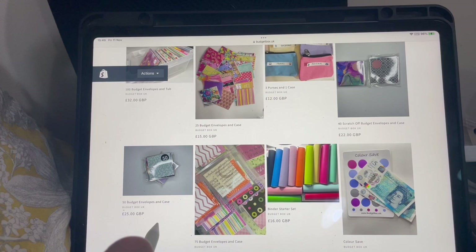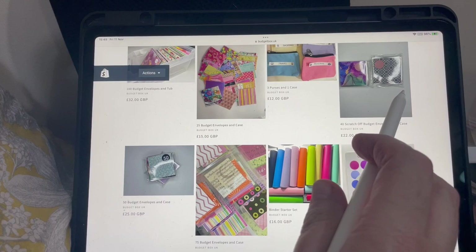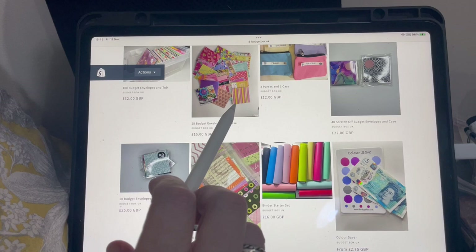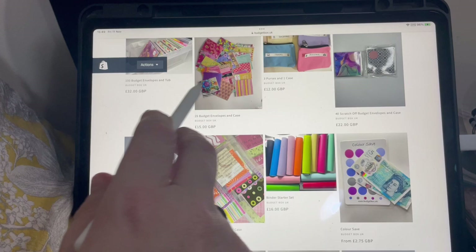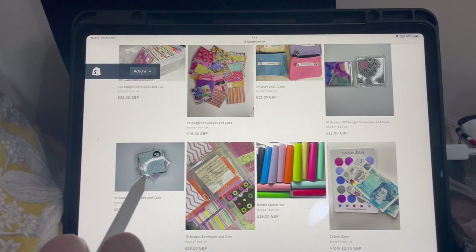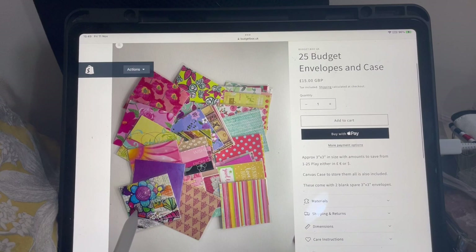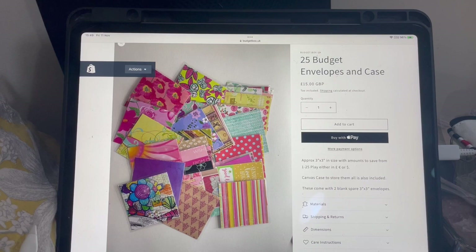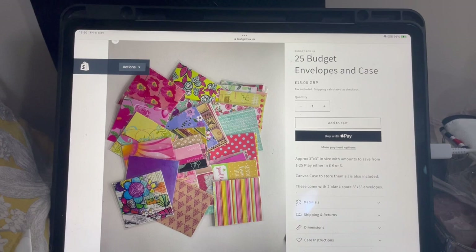The 150 set comes in a pencil case, and the 25 comes in a little purse, so you can put your change and store your money in it — put your notes in the envelopes and any change goes in the bottom of the purse. You can play in pounds, euros, or dollars — it works fine for those currencies, though something like yuan or Indian rupees where there are millions to the pound might be a bit tricky.